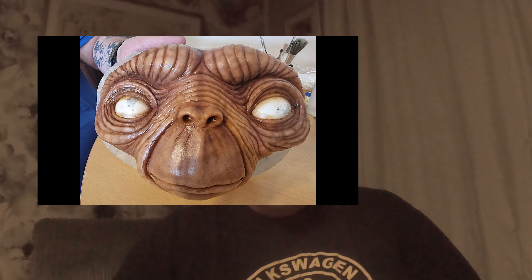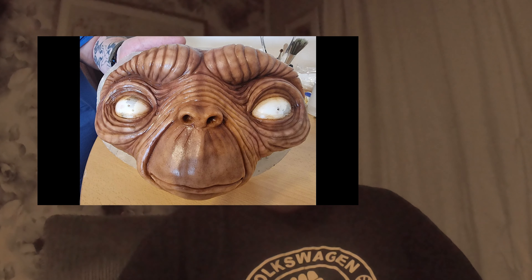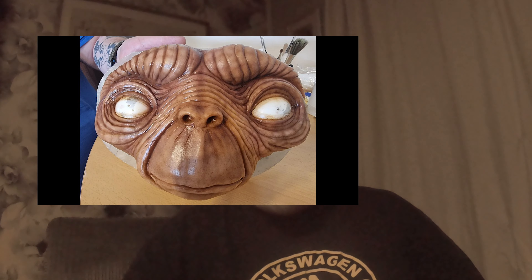Once the painting was finished and left to dry for a few days, it was ready for the eyes. As you can see in the pictures, it has generic eyes in there at the moment that don't have any irises, so I had to make my own — because you can't go to a shop and buy eyeballs that are two and a half inches in diameter.